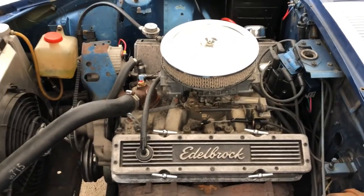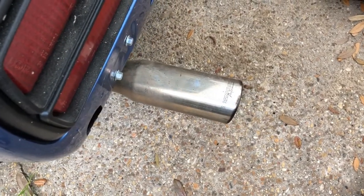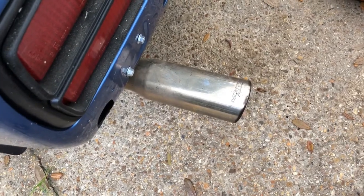Still not cute but it runs, and that tailpipe has to go — might chop it off for now and get a new one welded on later.